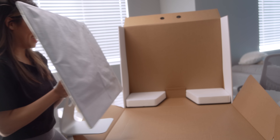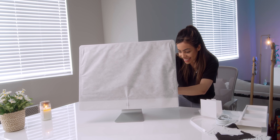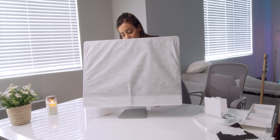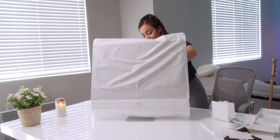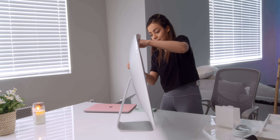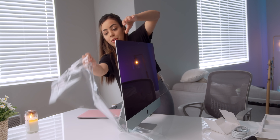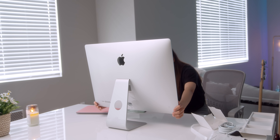Gonna lift this up — there she is. The fun part. Just like a little present. Oh my goodness.